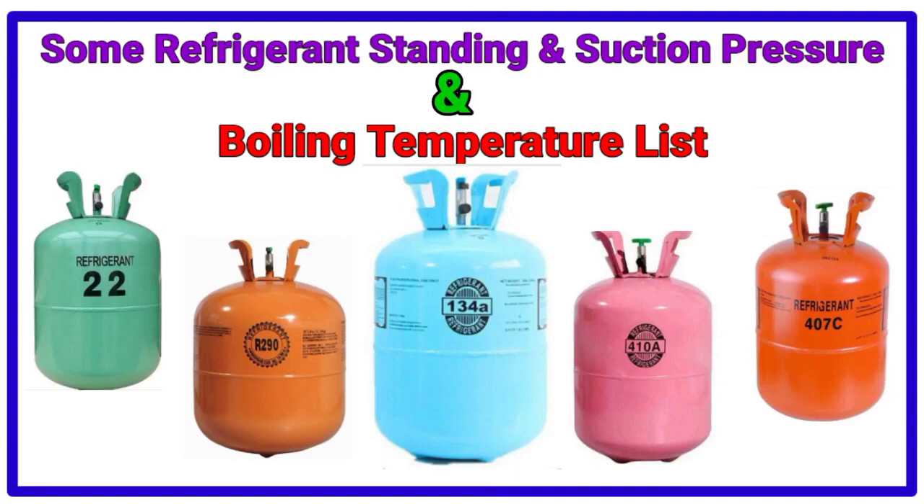Assalamualaikum friends, I am Naeem Shahzad and you are watching REC World YouTube channel. In today's video, we will discuss about some refrigerant standing and suction pressure and also about their boiling temperature. So don't skip this video and watch till the end. Let's start the video.